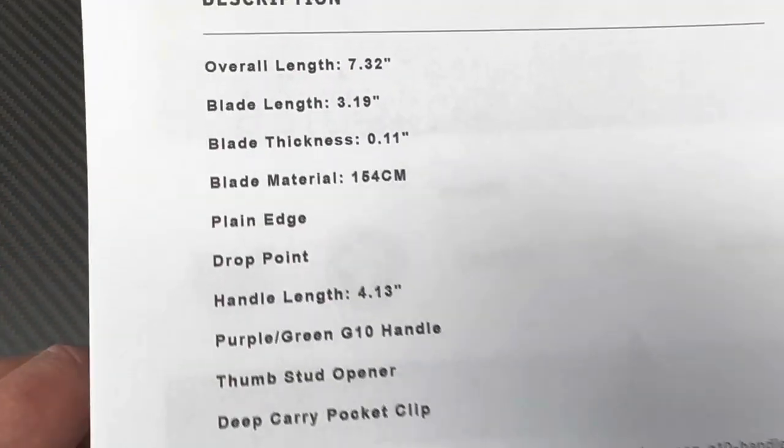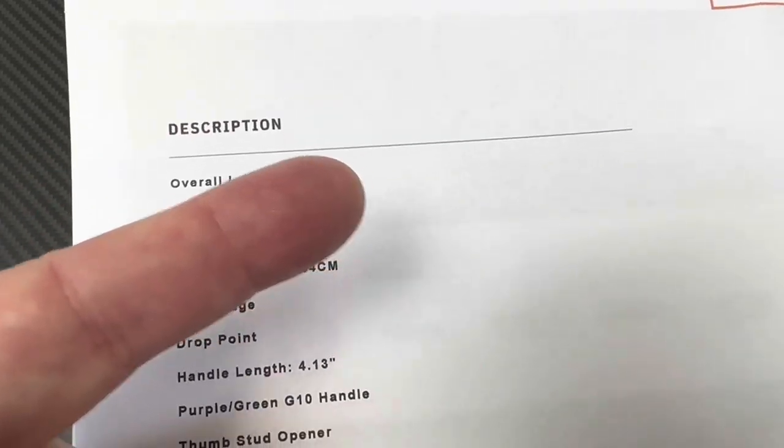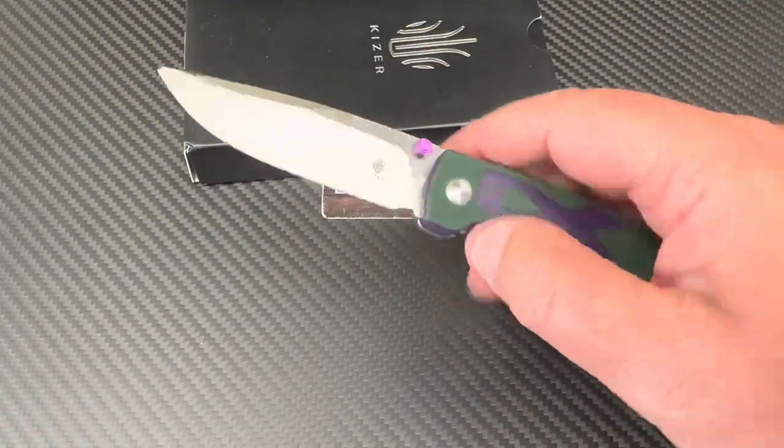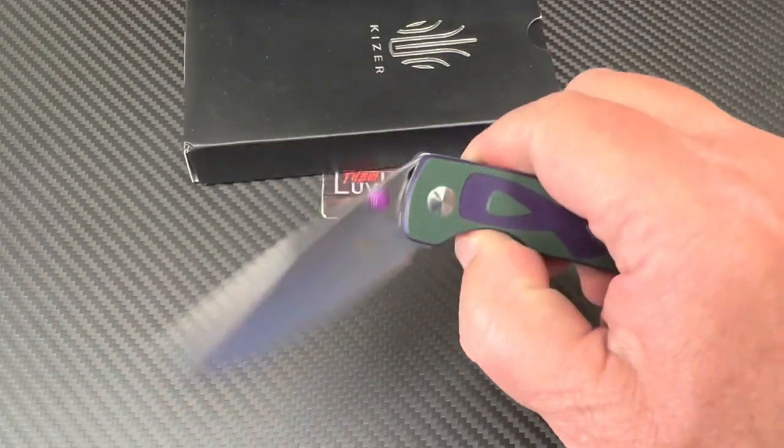Here are the stats. Pocket clip included, and bearings. Blade is 3.2 inches, overall 7.32. It's not a big knife, but it's not small either — it's got room for all your fingers.